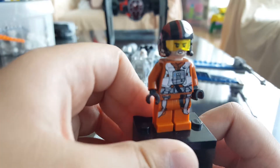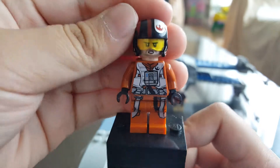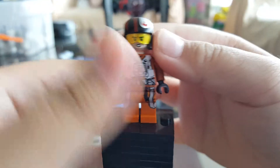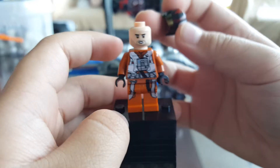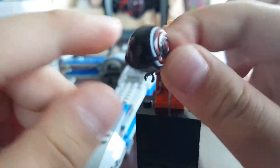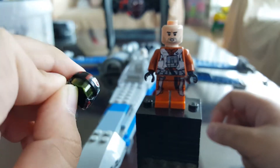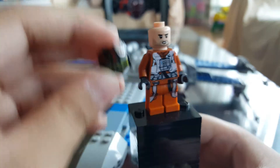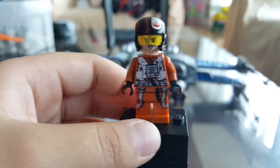The first minifigure is Poe Dameron, who is in his Resistance pilot outfit. This is actually the wrong version but I'll take a look at him anyway. There's a pretty cool face, though no new faces for him, which is kind of sad. And this really cool helmet which is a new mold, also used with another figure — not in this set, but actually from another set which I believe is Poe's X-Wing fighter, and in a micro fighter as well.